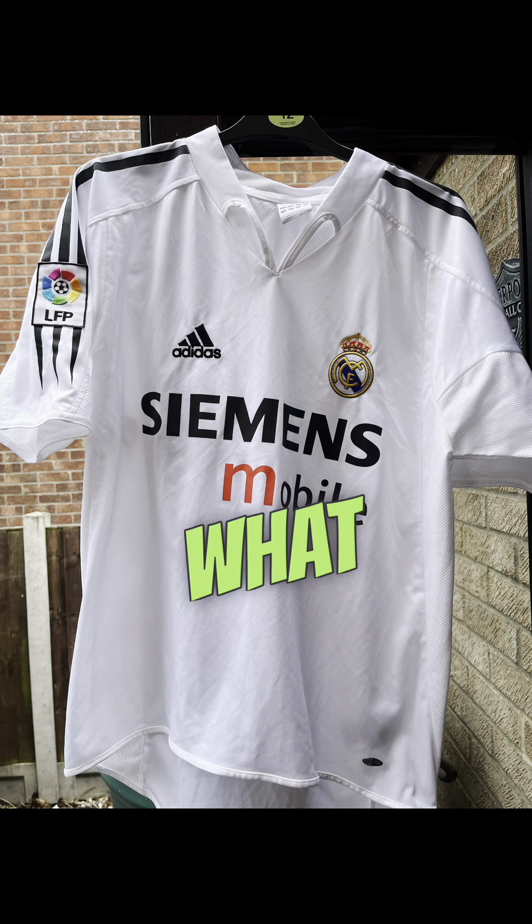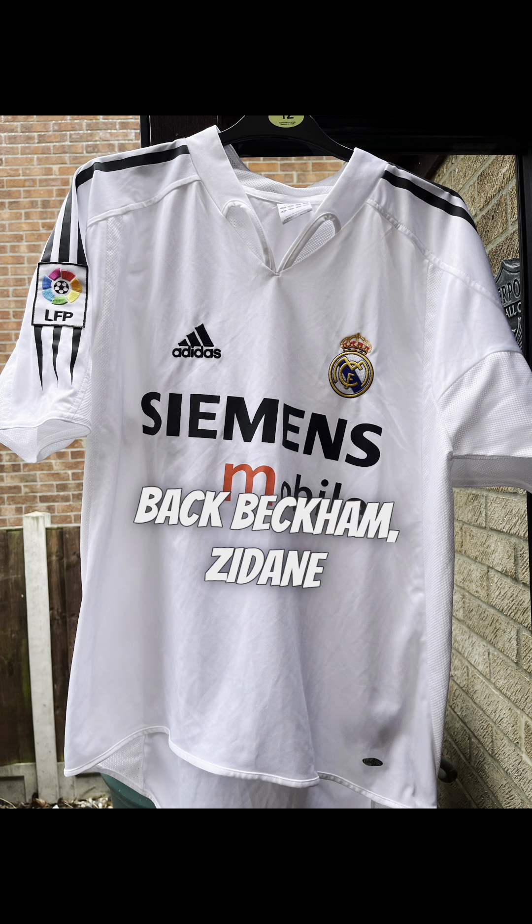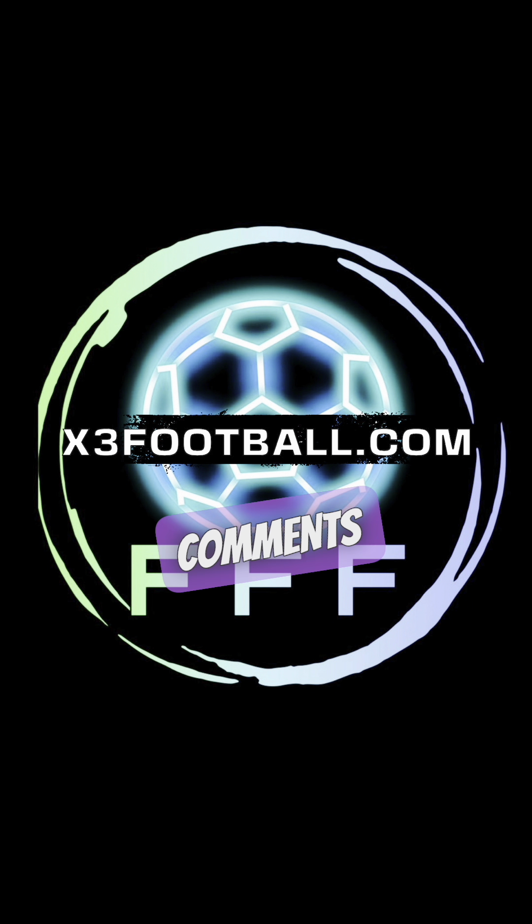Now it's just down to what name to set up at the back — Beckham, Zidane, or R9? Let me know in the comments.